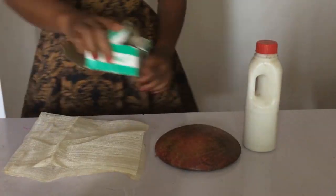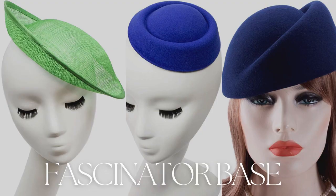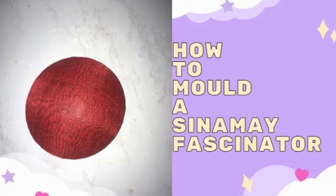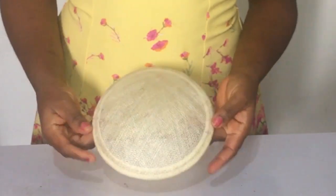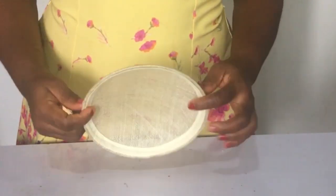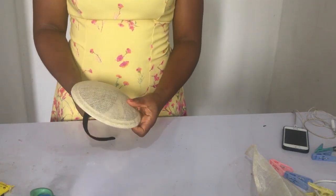Here I am getting ready with all the items I need to mold my own fascinator base. You can purchase them and I will drop the link above. I also have a video on how to make the fascinator base yourself, so you can check the link above or in the description. Mine is ready — what do you think? Let me know in the comments section below.